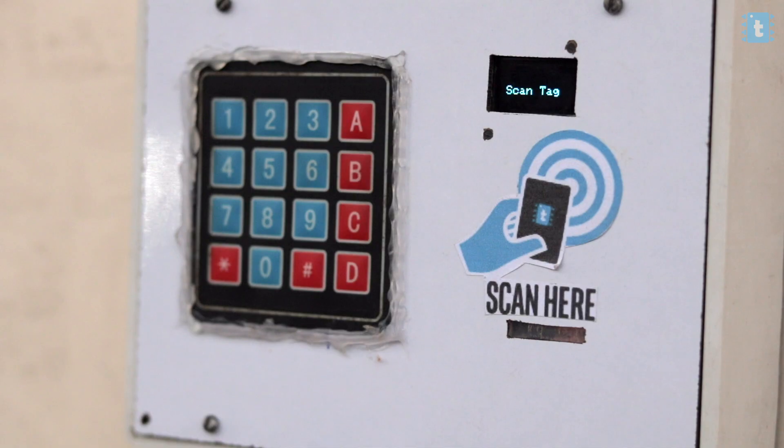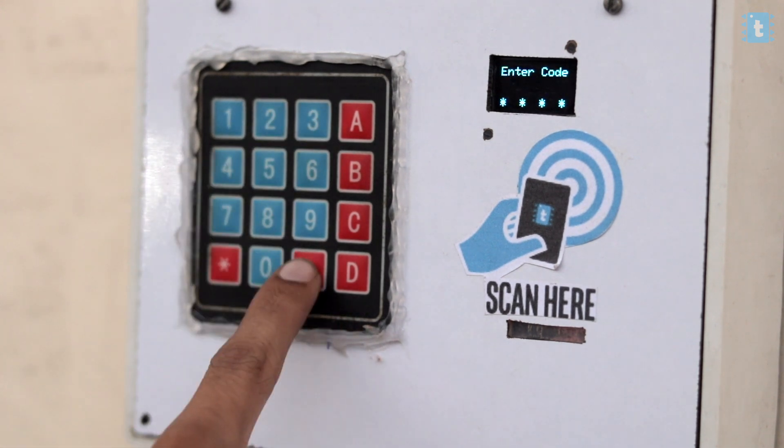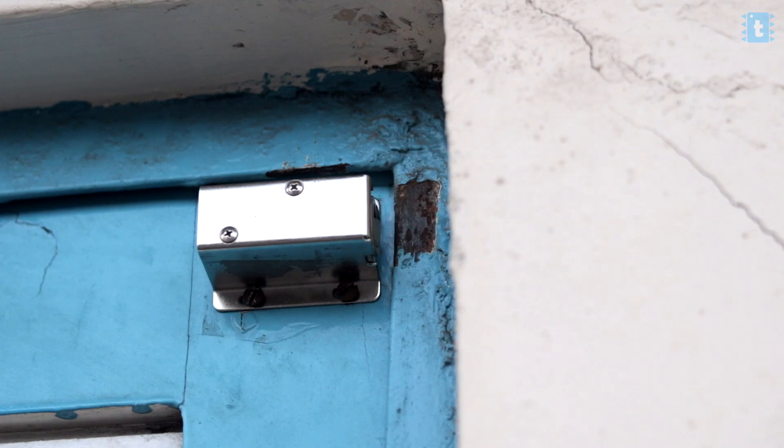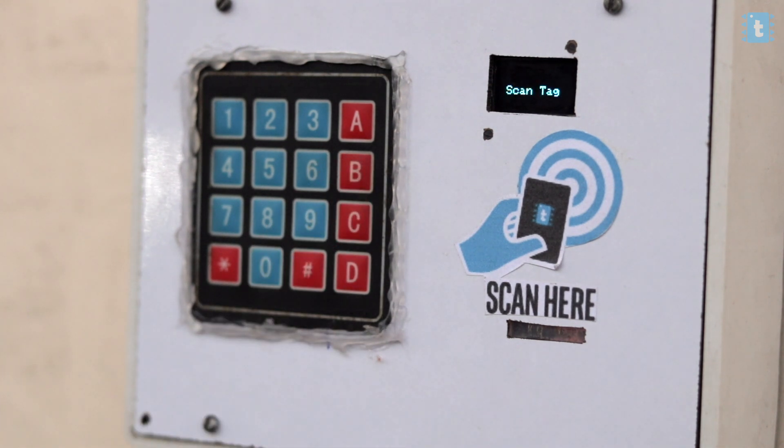Now let me show you how to switch from RFID mode to the pin code mode. To do that, you need to press button A on the keypad. Now you are in pin code mode. Just enter the secret code — which in my case is 1234 — and click the hash key to enter. As you can see, the door opens up. Now, if you are in keypad mode and want to switch back to RFID mode, you need to press button B on the keypad and you are back to RFID mode. This is how you can open the door from the outside.